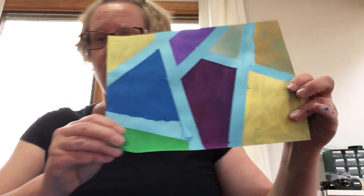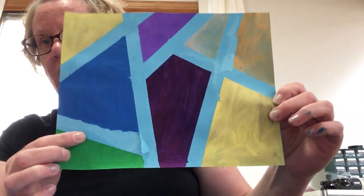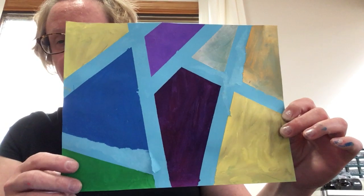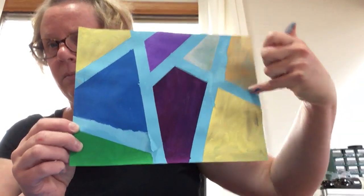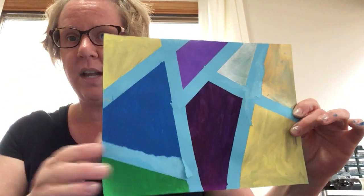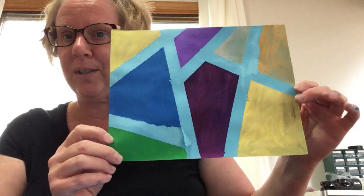Once you take off all the tape, here is my completed work. As you can tell, some of the paper ripped off with the tape, and that's okay — it doesn't have to be perfect. It's just a fun little activity. The light blue spacing in between is the color of the cardstock paper I used, and these are all the different pink colors I chose.